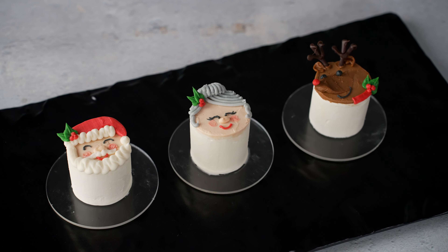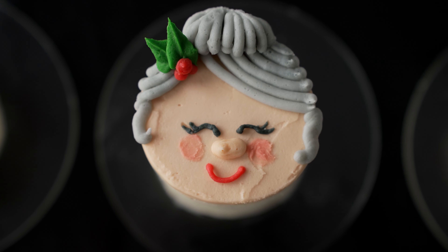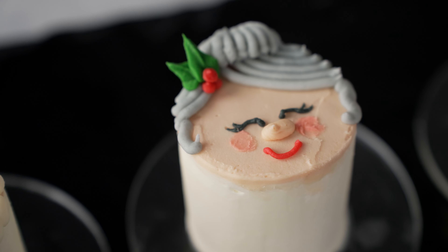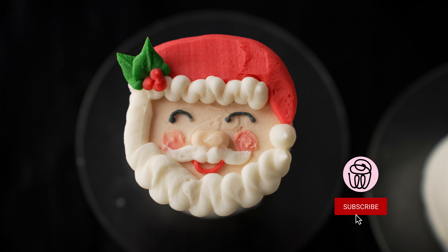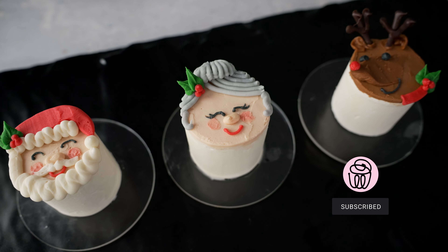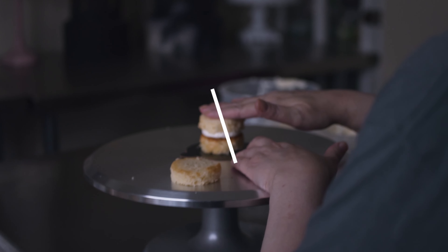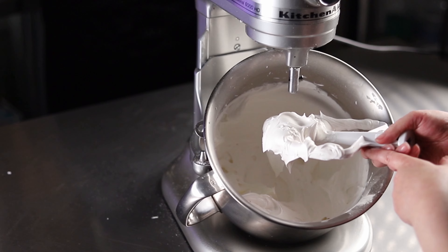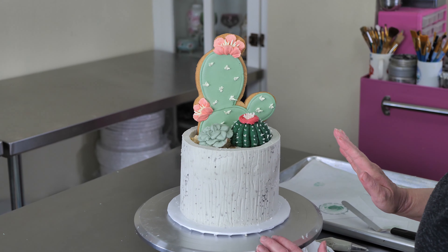Here we have our trio of fun mini Christmas cake designs. We hope you enjoyed making Santa, Mrs. Claus, and Rudolph with us. If you did, check out some of our other mini cake content — we have tons of little mini cake video ideas. If you have ideas you want to see, whether it's for a holiday, a particular design, or a type of technique, please leave it in the comments. You can follow us on Instagram or YouTube at Cake Decorating School, and for more about yearly membership you can go to www.cakedecoratingschool.com.